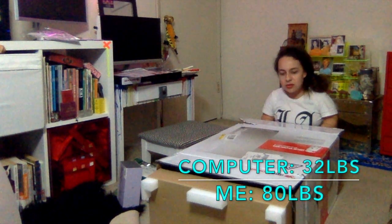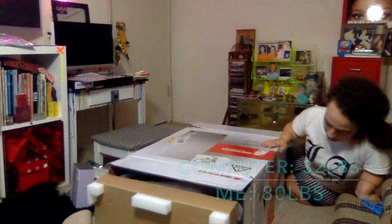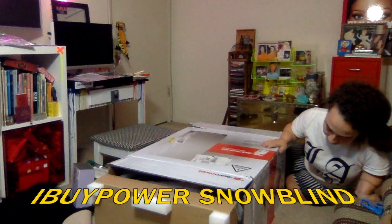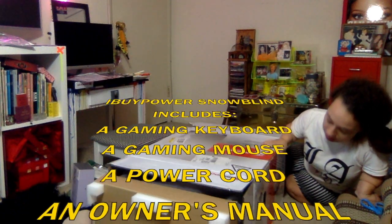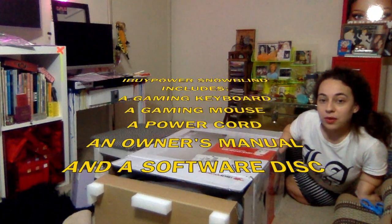I'm pushing it with my feet — this is 32 lbs. It includes a gaming keyboard, a gaming mouse, a power cord, an owner's manual, and a software disk.